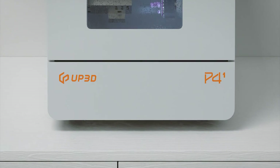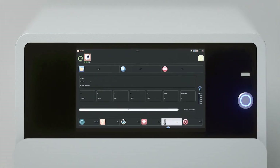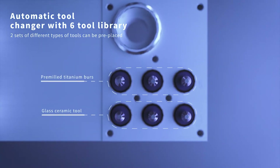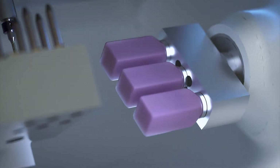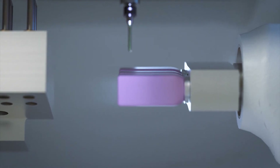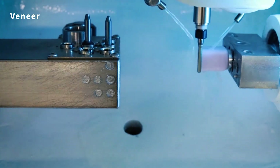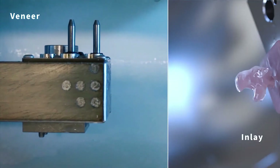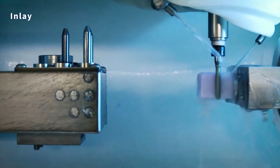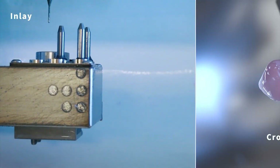P41 is a 4-axis wet dental mill with an intelligent automatic tool changer. It can preplace two sets of bars — glass ceramic and premium titanium blanks — at the same time, without changing bars manually, improving production efficiency. It supports the grinding of multiple materials and a wide range of restorations, including crown, inlay, veneer, and implant abutments.